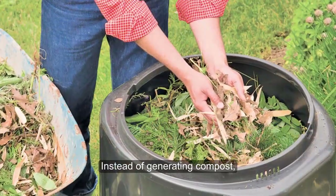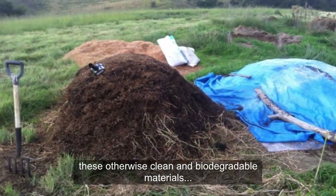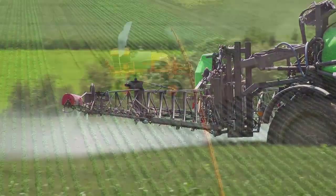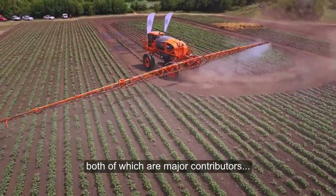Instead of generating compost, these otherwise clean and biodegradable materials emit carbon dioxide and methane gas, both of which are major contributors to global warming.